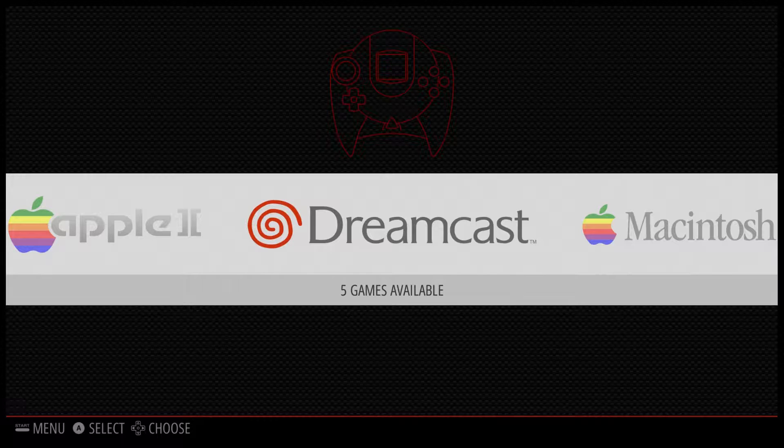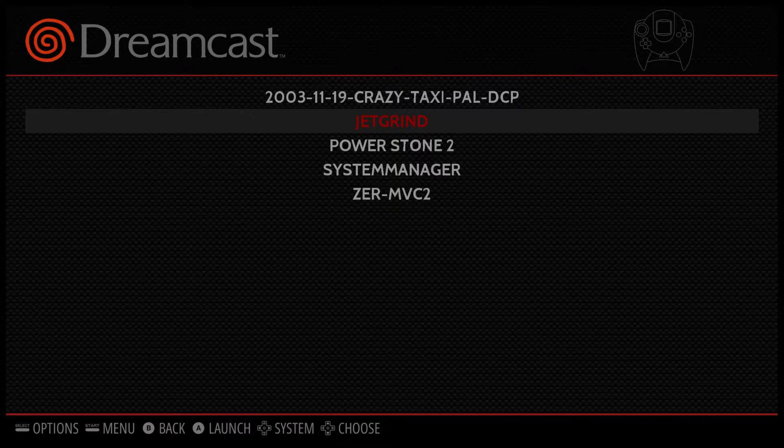Hey, what's going on guys, it's Eta Prime back here again. Today I'm here with the Raspberry Pi 3, RetroPie 3.7, and I wanted to show you guys a couple Dreamcast games running in the new RetroPie 3.7. I do have my Raspberry Pi 3 overclocked to 1400 megahertz — 1.4 gigahertz — and I also have my GPU overclocked to 450 megahertz. My memory split is set up to 512 so the GPU can use half of the RAM included with the Raspberry Pi.